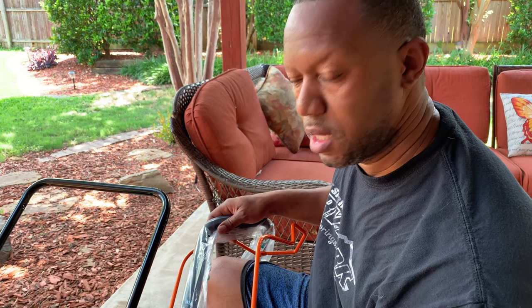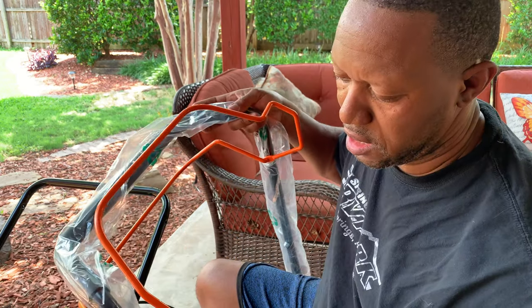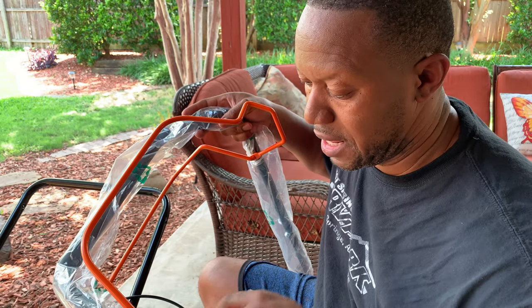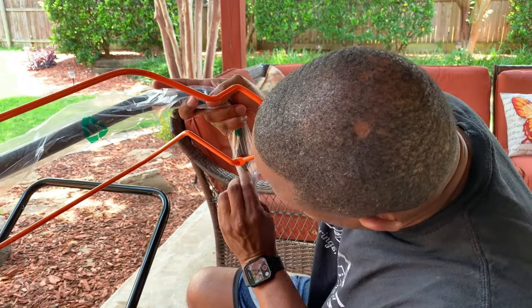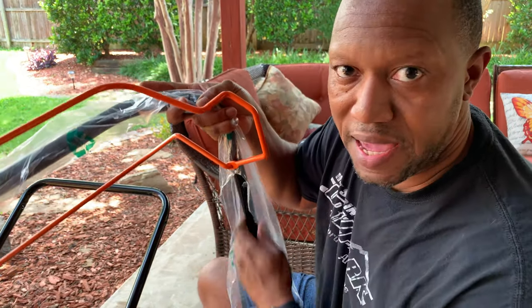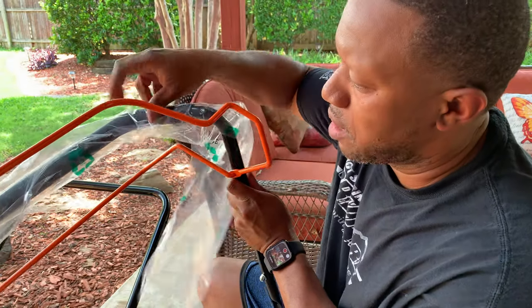Also, when taking the plastic off the lower handle it slid right off, but on the upper handle they slid it on and then assembled the hardware. What you'll probably have to do is either rip it off or cut it off — it's inside the plastic. I tried ripping it and it came right off.